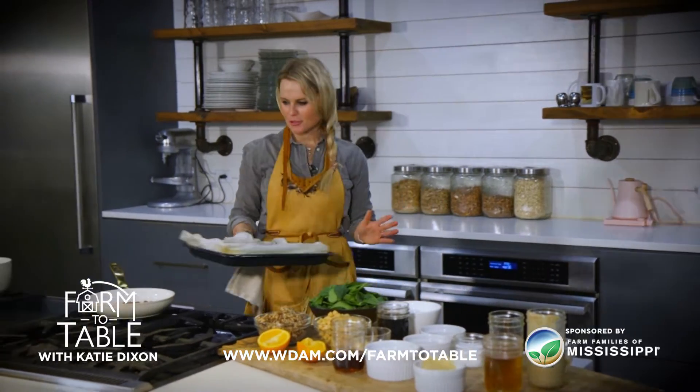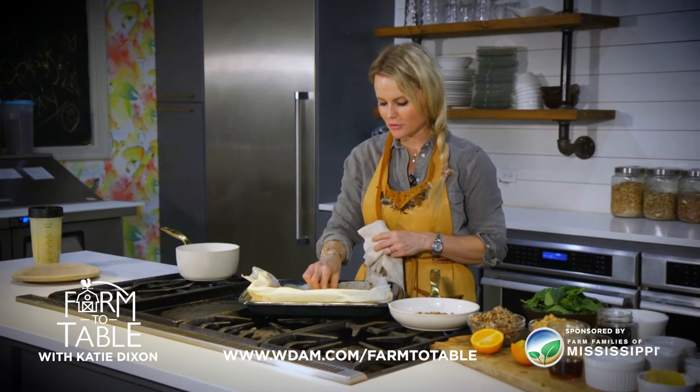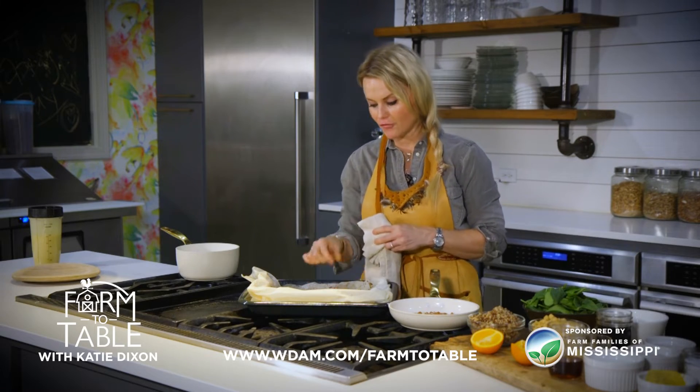And these carrots are absolutely beautiful. They smell delicious and as you can see they have a perfect little golden color to them. I love farm fresh carrots.